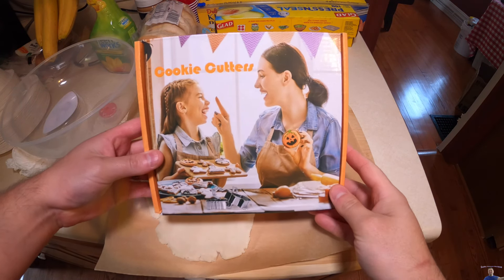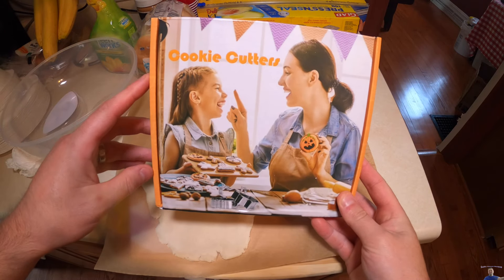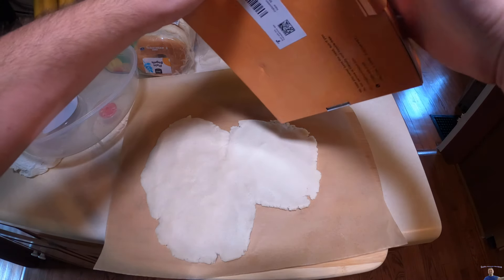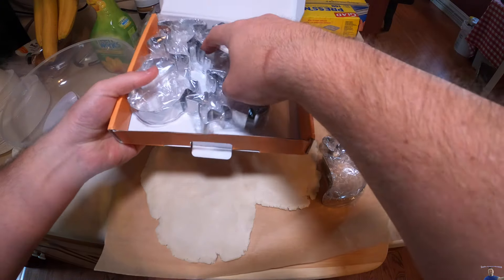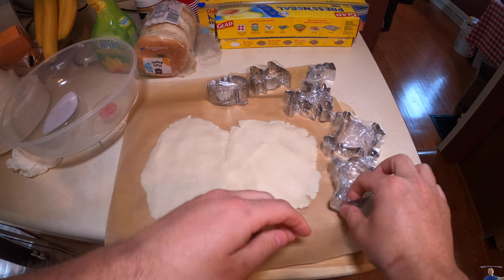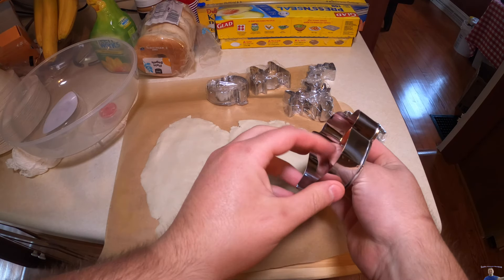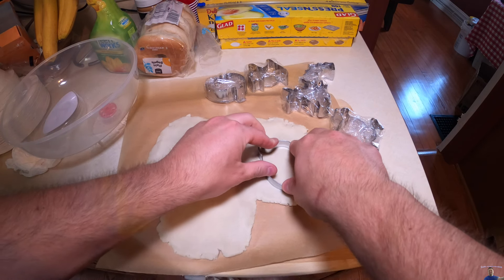Hello everyone and welcome back to Scott's Honest Reviews. Today we are reviewing some Halloween cookie cutters. Let's get unboxing and show you guys what you get. As you can see, we already got our cookie dough made and ready to go. You get a lot, so we might have to do some more cookie dough because they supply you with a ton of different cookie cutters. Looks like we got a ghost.